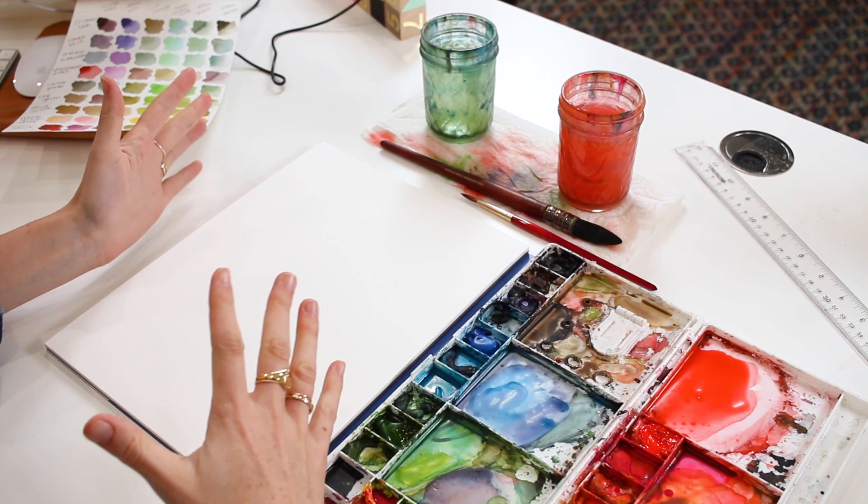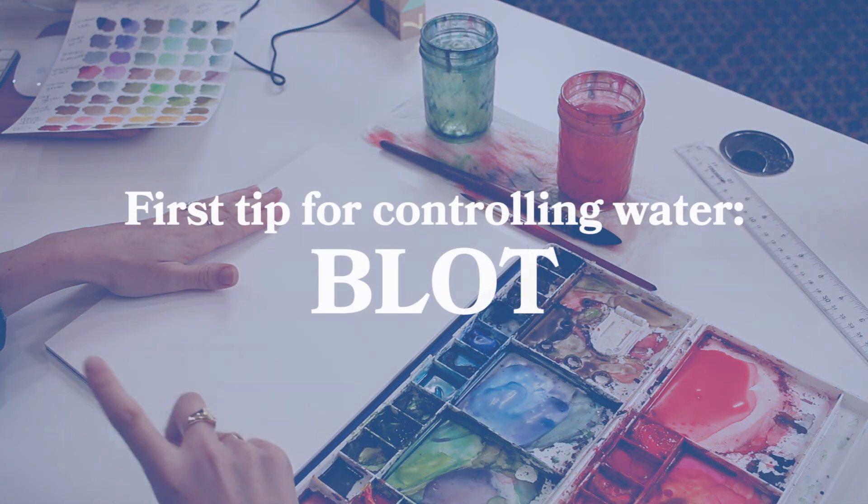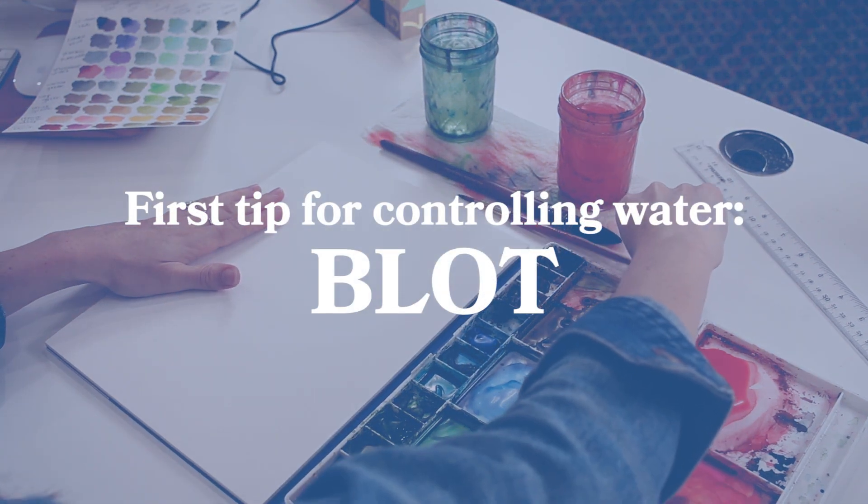So if you are painting like a little leaf, let's say, and you want to have no hard lines on that leaf — you want a smooth wash coverage — you're going to have less water in your mixture than something like a big background that has a bunch of strokes and covers the entire paper. So let's go through that and I'll do some demonstrations. My first tip for controlling water is to blot.